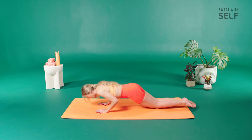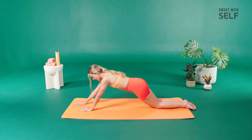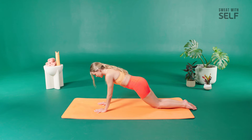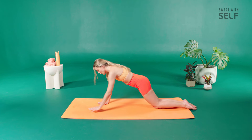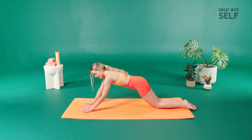As always, your push-up doesn't have to be so long — it can be right here, just a small bend. Reach those arms out towards the mat. We got ten more seconds. Inhale, exhale, walk it out. Last five, four, three, two, and one.